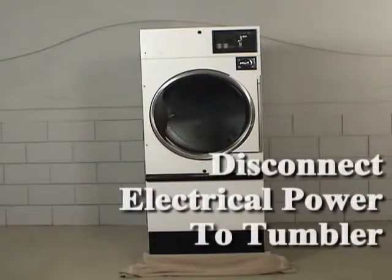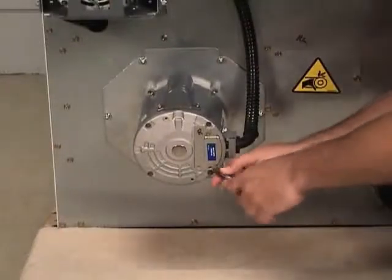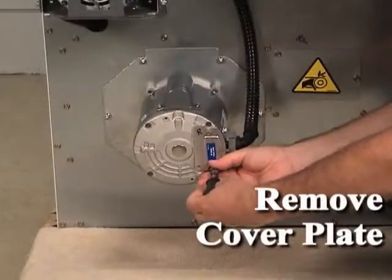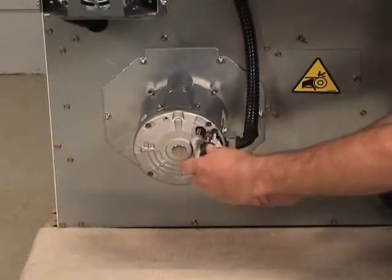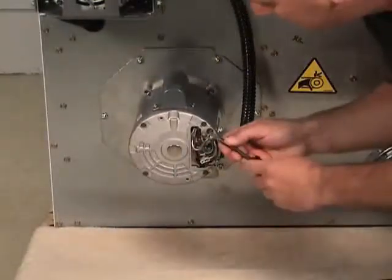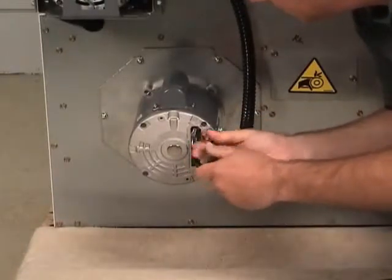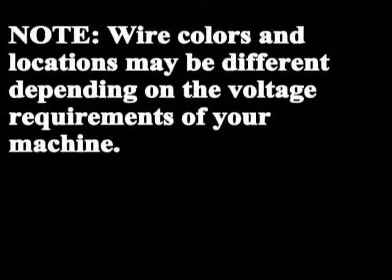Disconnect the electrical power to the tumbler. Remove the cover plate from the fan motor. Make a note of where the wires are connected, then disconnect the wires and remove the conduit. The wire colors and locations may be different depending on the voltage requirements of your machine.